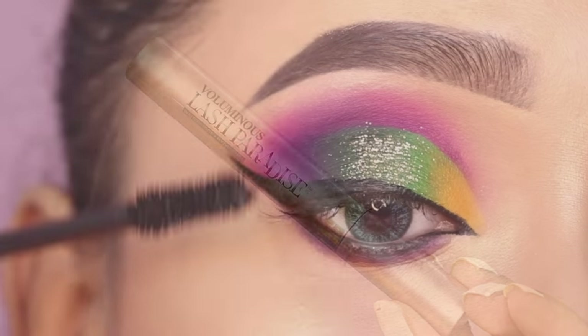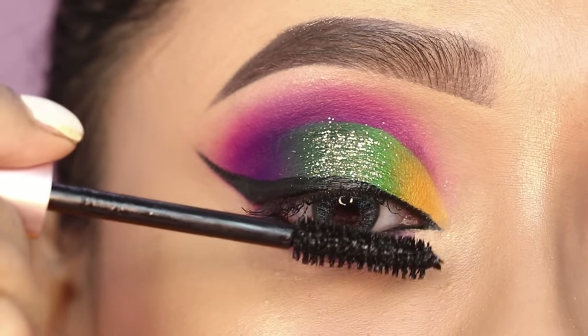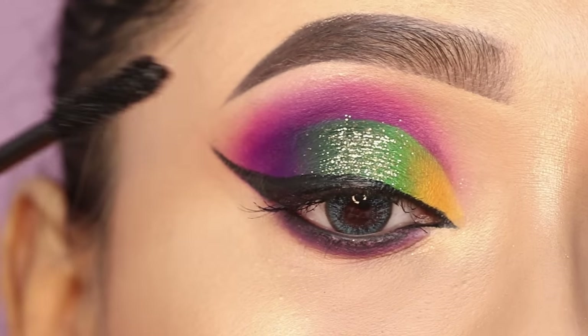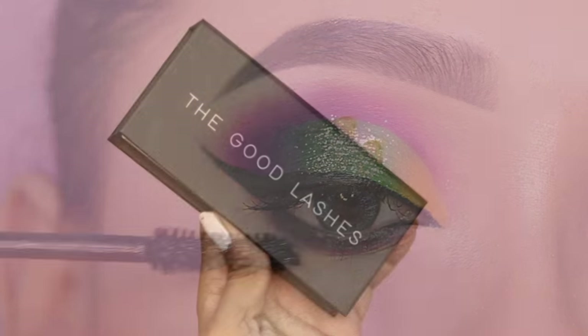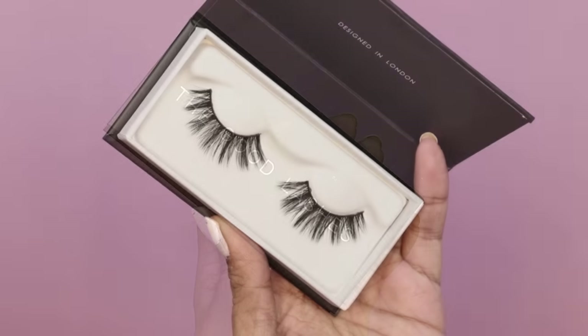After that, I will use my favorite mascara, which is the L'Oreal Lash Paradise Mascara. Almost every product I'm using in this video is a personal favorite. Next, I will apply false lashes to finish the look.